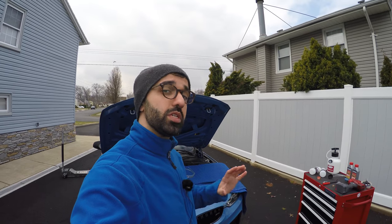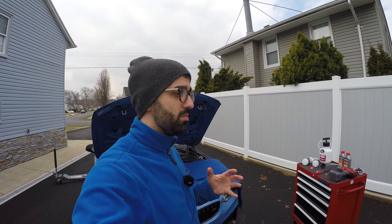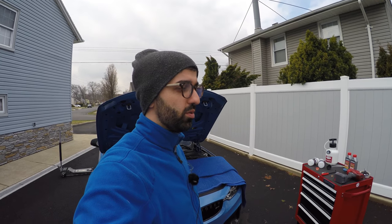Today we're going to be bleeding the brakes on my 2017 BMW M3. There's nothing wrong with them, but I'm going to the track next weekend and the track requires that you flush the brakes at least before every event. So that's what I'm doing — no issues with the brakes, but I need to put new fluid in there.